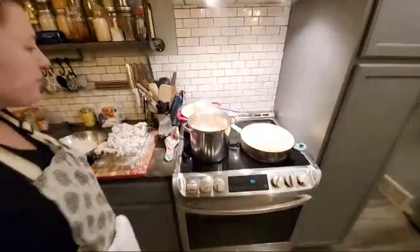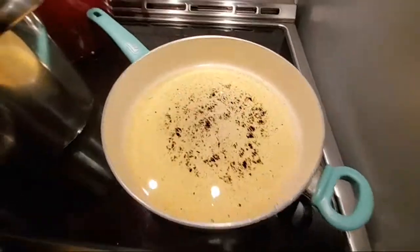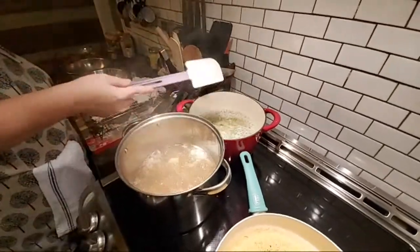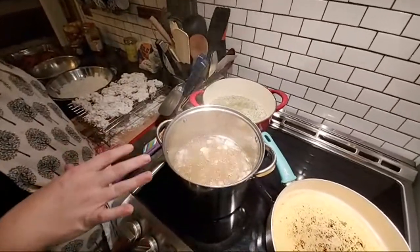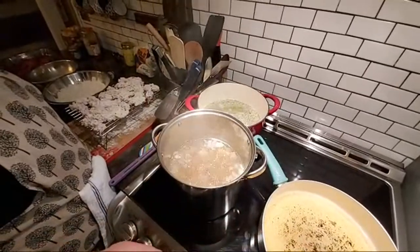You see these peas are starting to come to a boil back here. I do use tall pots whenever I'm frying stuff — I could have used a shorter pot for these potatoes, but I did a tall one because I don't want any extra water flying out and boiling over into that grease.